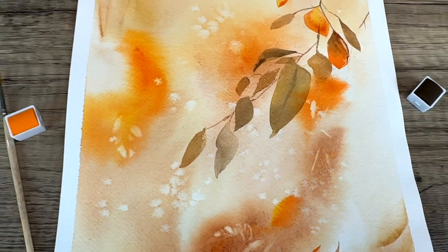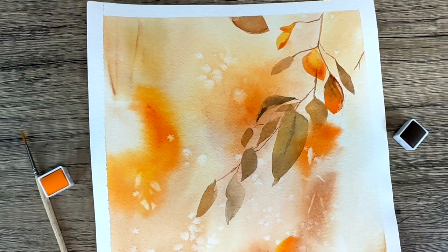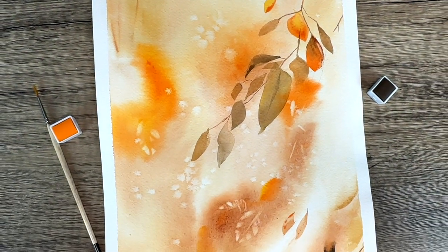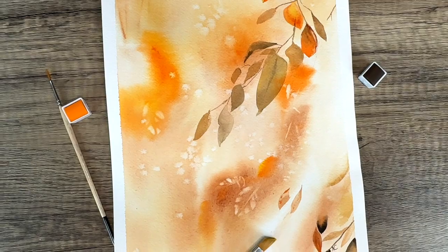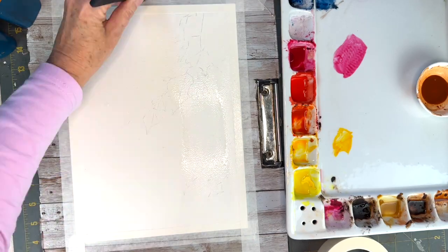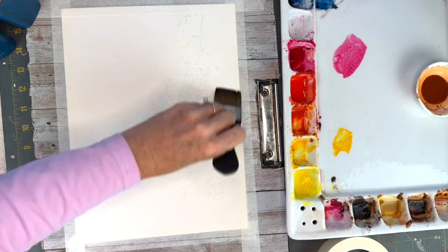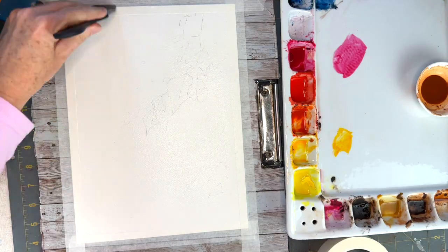Hello aqua friends, welcome to my channel. My name is Nicole and today we are going to be doing an autumn inspired still life with a very dreamy background. I have a special technique to share with you at the end of the video, so keep watching to find out how to make these leaf impressions. They're very subtle and they just add a gorgeous addition to the different textures in the painting.